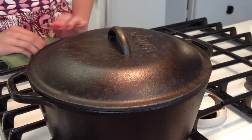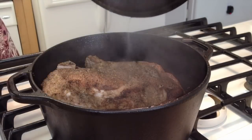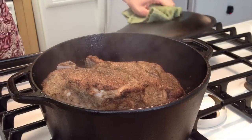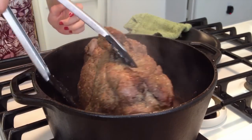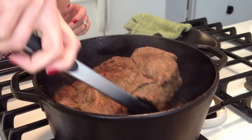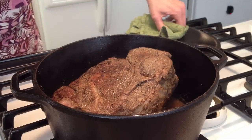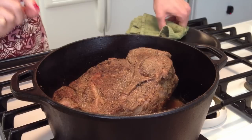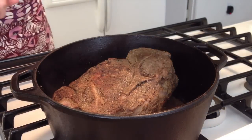We've reached the 30-minute mark — let's take a look and see what we're working with. It's really maintained a lot of its liquid already, so I don't think we need to add any more. But I do think we should give it a turn. From here I noticed there's barely a simmer going on, so I'm going to turn it up just a little bit to maintain a slight simmer and check it in another 30 minutes.